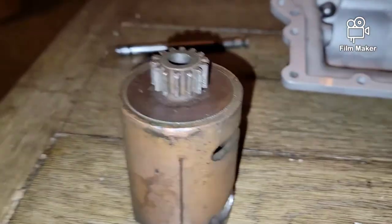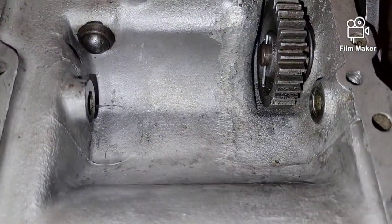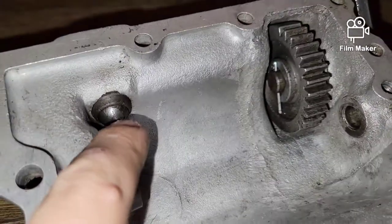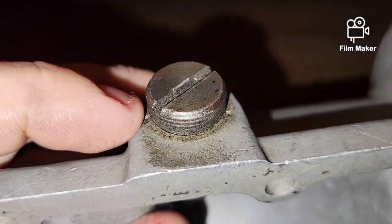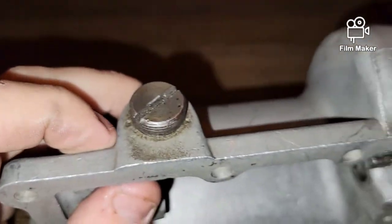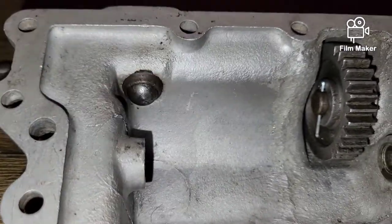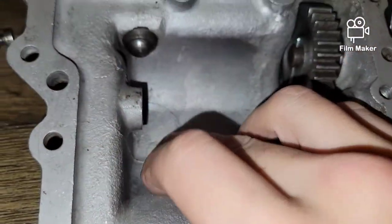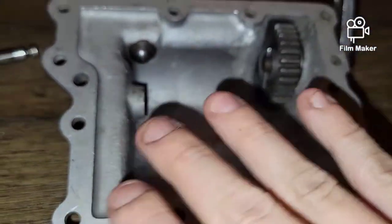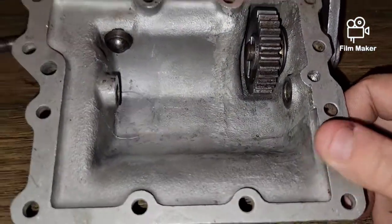I'm not going to take the spring and detent out — I already inspected it and it's good. But if you want to remove it, just loosen it; sometimes use an impact screwdriver. Really inspect the inside of the lid for any cracks and go over it carefully, because that shifter drum takes up a lot of space in there.